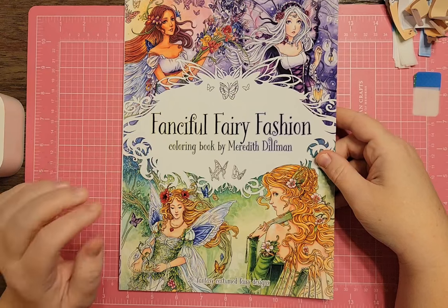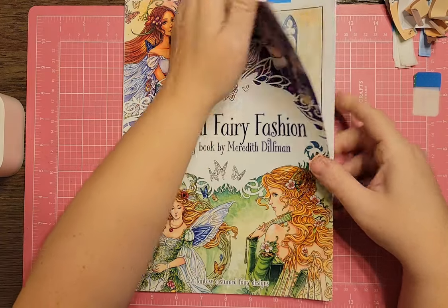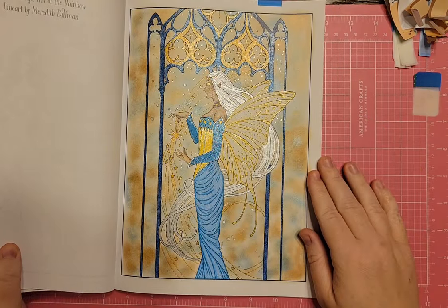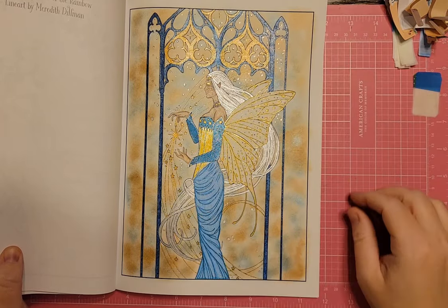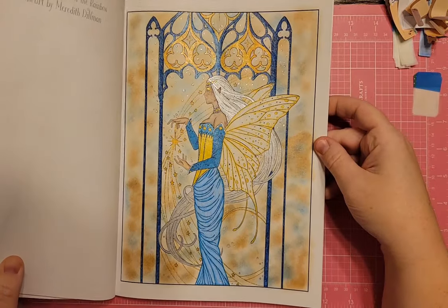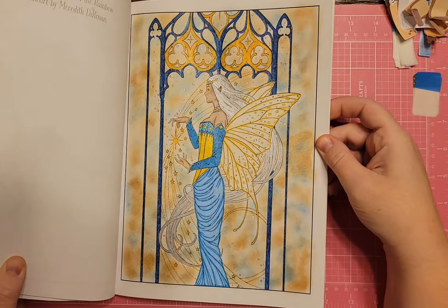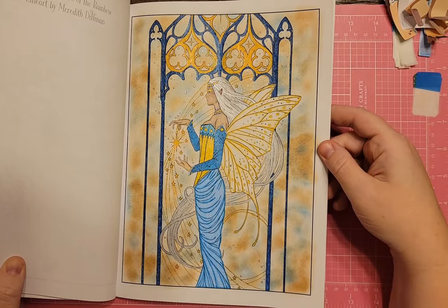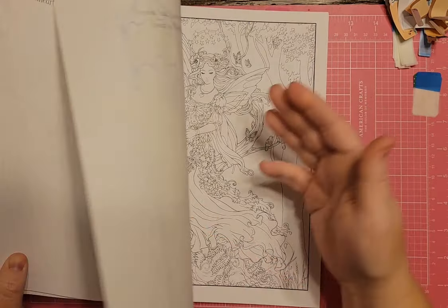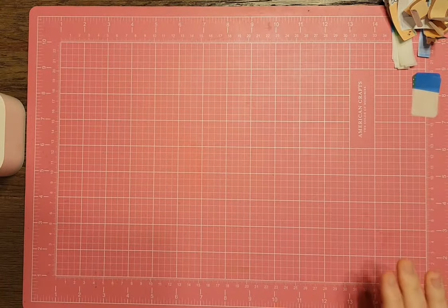I have Fanciful Fairy Fashion by Meredith Dillman, and the one I'm going to show I already colored. She's holding a star — she's a fairy — and I used blues and silvers and tried to make her hair silvery white. I was getting kind of Lord of the Rings inspired because she has elfish ears. This was a long time ago when I just used pencils and gel pens.